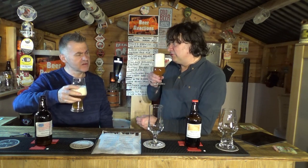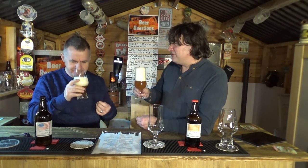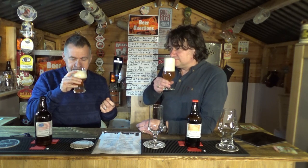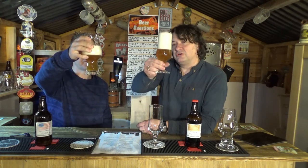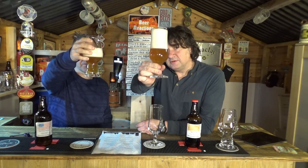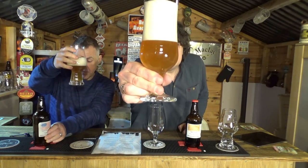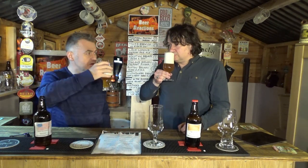They give it a sniff — it smells good, almost an apricot smell, or perhaps a little bit citrusy. Looking at the colour, it's a very pale straw colour. It's looking a little bit cloudy, but for a beer like this that's probably to be expected — it's not a New England IPA and doesn't have any oats or wheat in it.